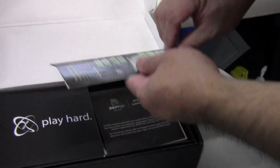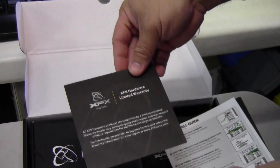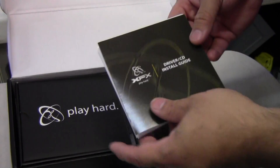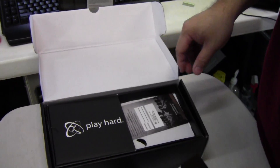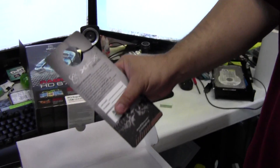Inside there's a pamphlet for their power supplies, their limited lifetime warranty flyer, a quick install guide, a driver CD install guide if you've never done it before, and their driver disc.